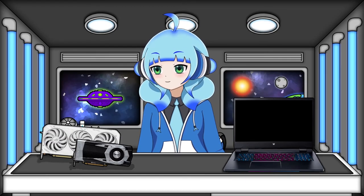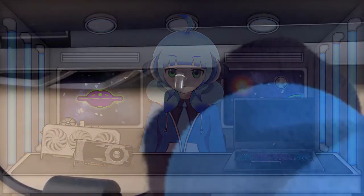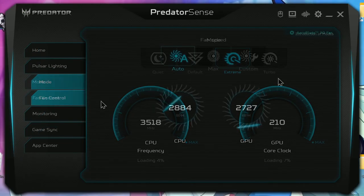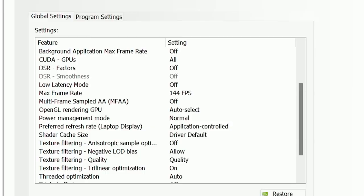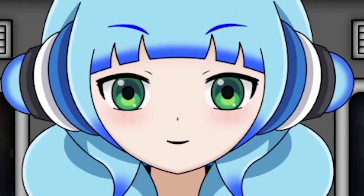Before benchmarking games, here's the setup: the laptop will be plugged in, the MUX switch will be on, and we'll set it to extreme mode. We'll keep the fans on auto, but if it gets too hot we'll flip on turbo mode. We'll play games at 1080p and cap the framerate to 144 FPS. With all that out of the way, it's playtime!